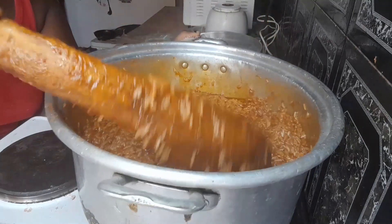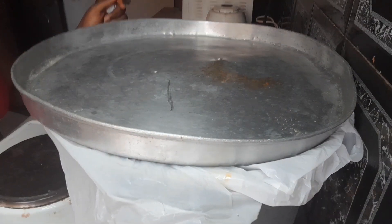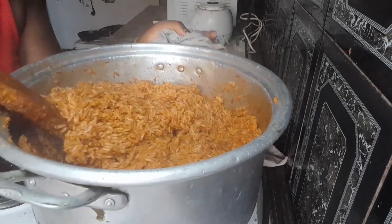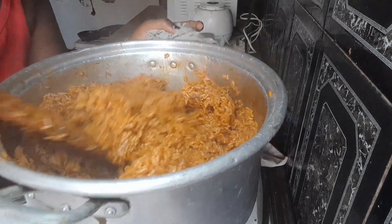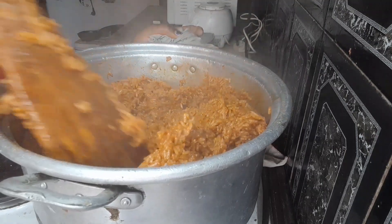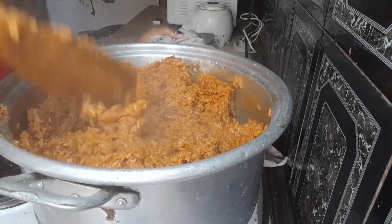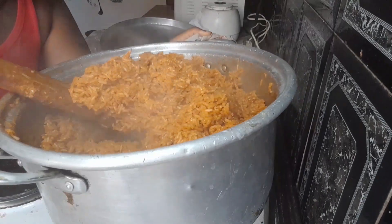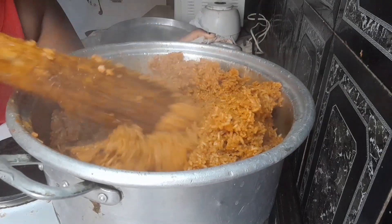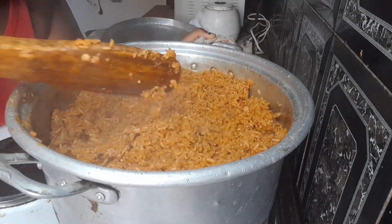One thing about jollof too is when the stew is not enough for the rice, it comes out looking very white — and that's not what we want. So we cover it up for a few minutes for the rice to cook properly. We set the heat to low to medium so the rice sits and cooks well, because we wouldn't want it to be half-cooked — some cooked here, some not cooked there. That's why we cover it up for the heat to cook through.